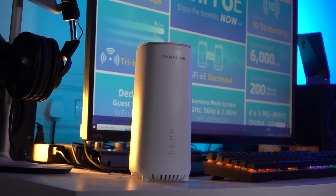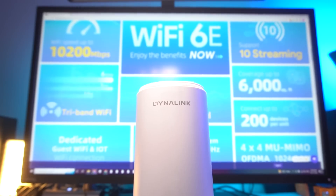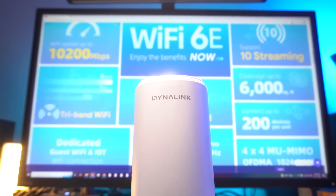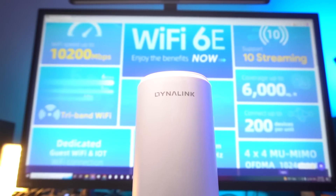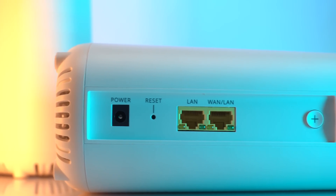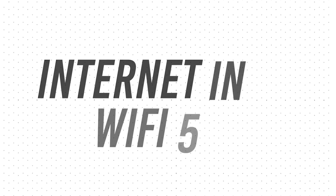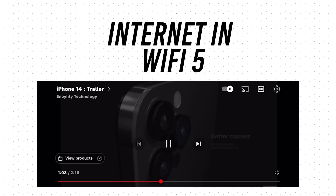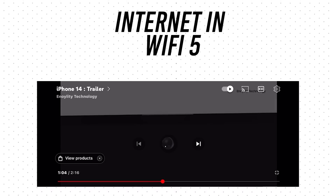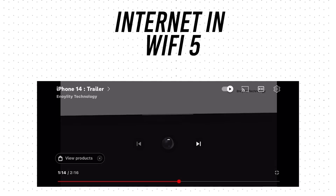The Dynalink Wi-Fi 6E comes with Wi-Fi 6E technology. Wi-Fi 6E is a newer and faster technology that operates on wider frequency bands, delivers faster speed, offers low latency, and supports improved MU-MIMO and OFDMA compared to Wi-Fi 5. Wi-Fi 5, on the other hand, operates on 2.4 GHz and 5 GHz bands and supports lower theoretical speed and less efficient network usage.